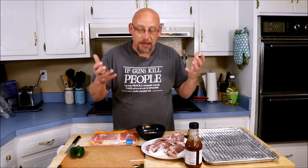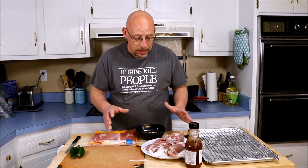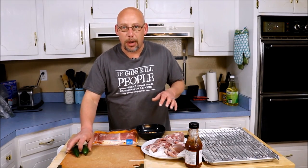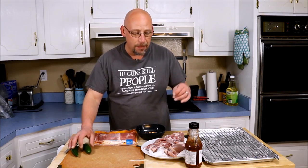Today we're cooking. I've had a lot of requests to do some more cooking videos, and I'm going to share with you one of my favorite quail recipes. What you're going to need is quail — however many you want — and a couple of jalapenos, about half a jalapeno per bird, something like that.